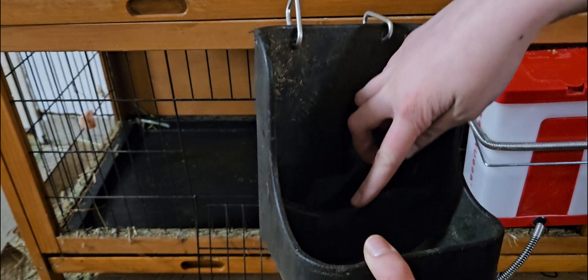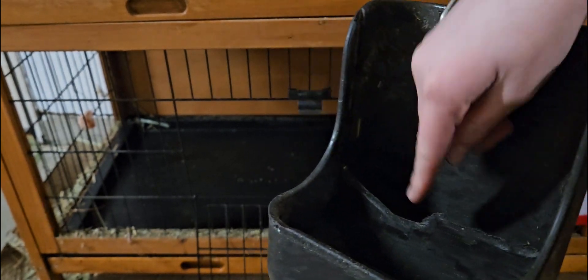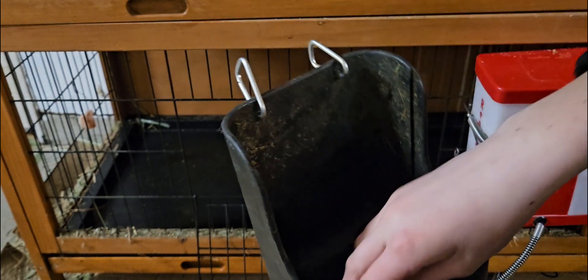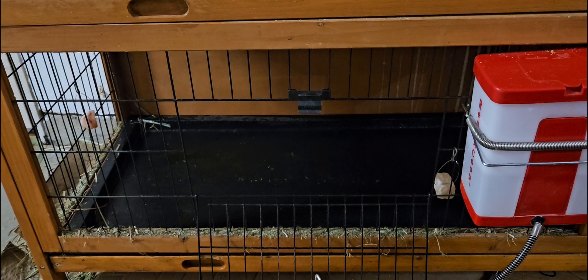So they kind of chewed this part. I don't know if you can see that right there. But basically this — they do have a wire, which I'll show you in a minute — but the hay goes back here and then the pellets go up here. I'll go get the wire part to show you now.